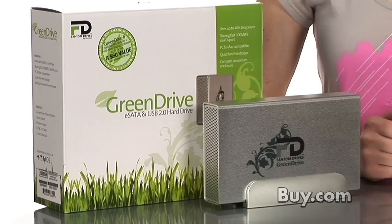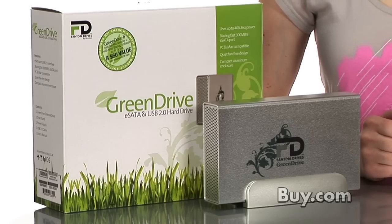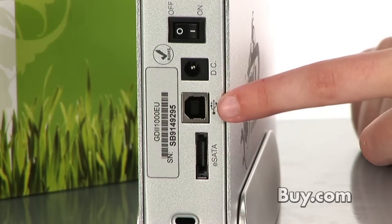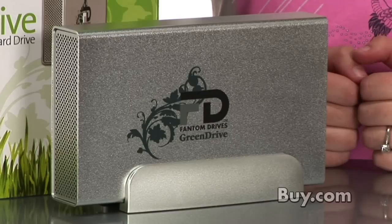Hi, my name is Brittany and I'm a product specialist with buy.com. Today I'm talking about Phantom's Green Drive 2 external hard drive. This drive has a dual interface — it's eSATA and USB 2.0 — and depending on the amount of space you need, it comes in 500 gigabytes and 1 terabyte, which is plenty of room for all of your documents, music, videos, and movies.